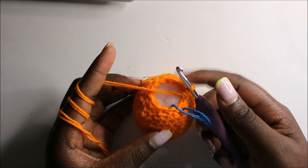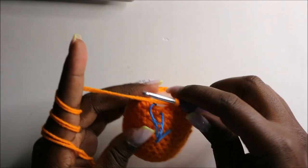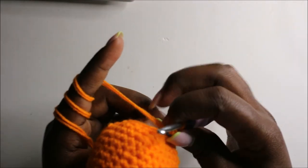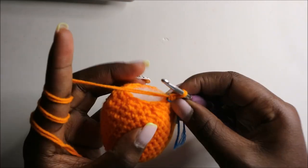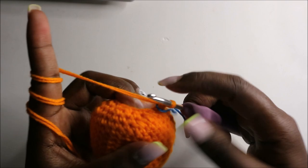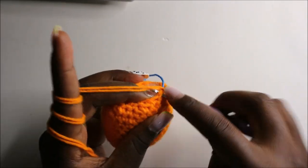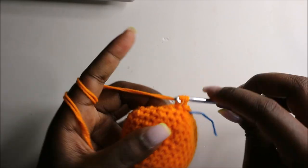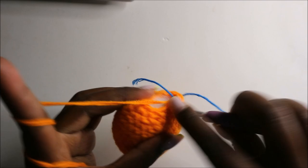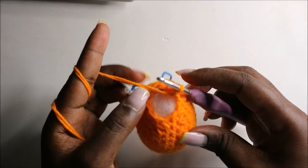Remember to start stuffing as we go — I've already started stuffing mine. Now in the 17th row we are going to do single crochets all the way around for a total of 12 stitches. Continue doing single crochets all the way around.